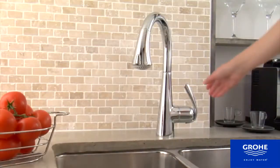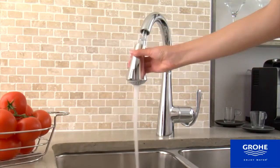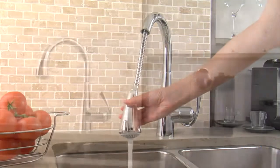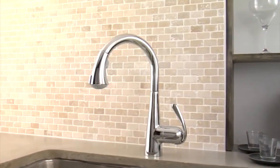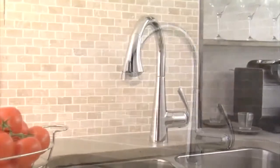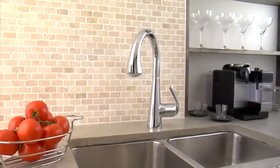The faucet features Grohe's Speed Clean Anti-Lime System and Grohe's Silk Mousse Ceramic Cartridge Technology for carefree long-life use, and comes in Grohe Starlight Chrome, Supersteel Infinity Finish, or the professional's choice Grohe Real Steel Solid Stainless Steel Construction.